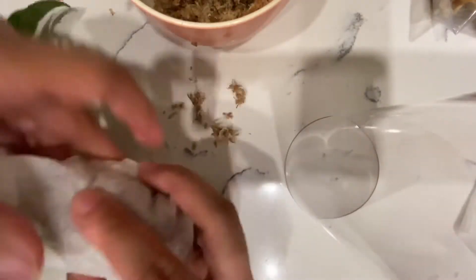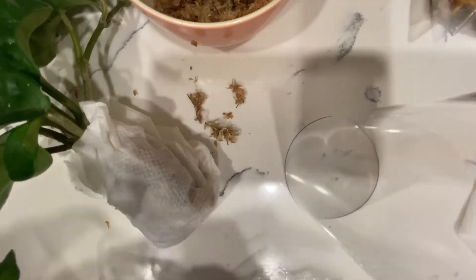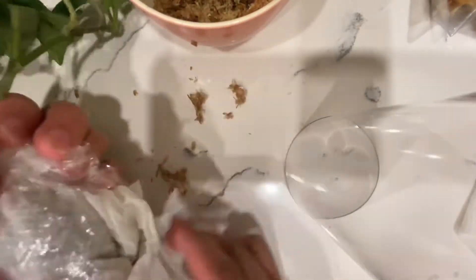Then I'm going to wrap the roots with a moist paper towel — I also squeezed this as best as I could. You don't want it soaking wet. Then put some saran wrap over it. I'm just going to wrap the saran wrap around it. You want to be kind of gentle, but at the same time wrap it a bit tightly so not everything falls off.